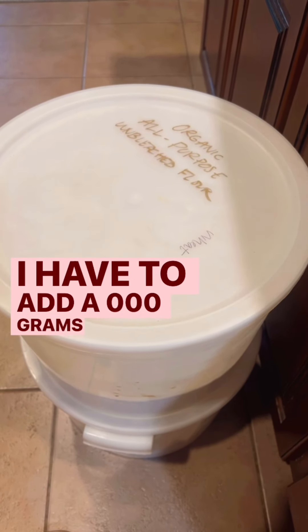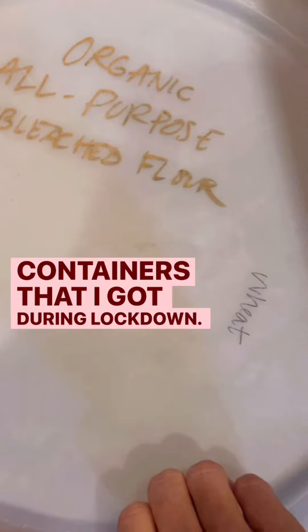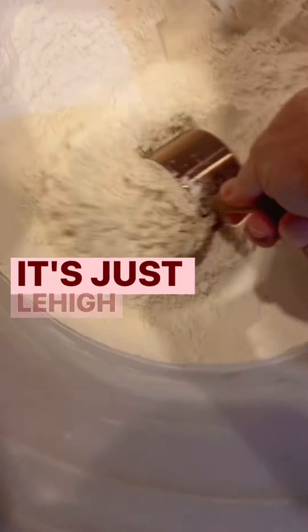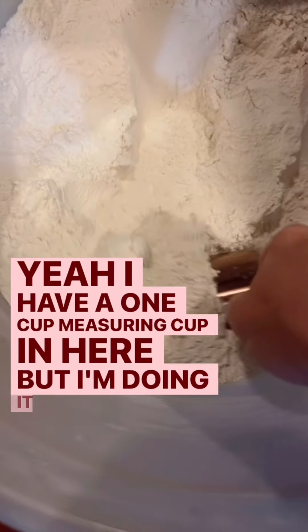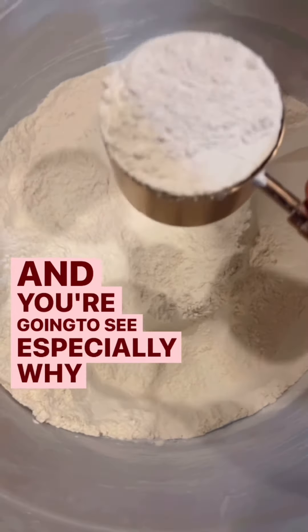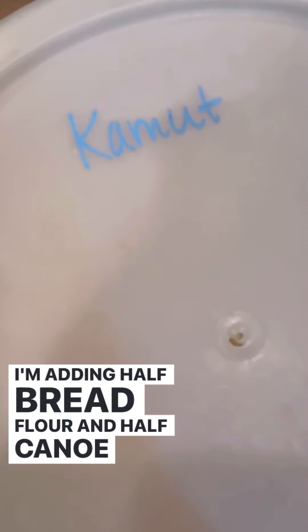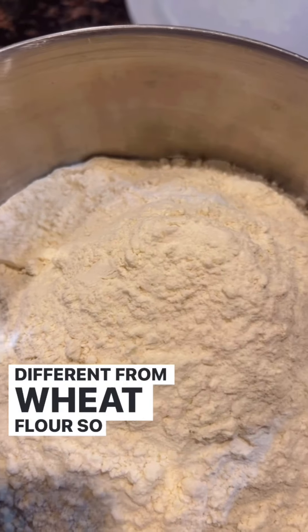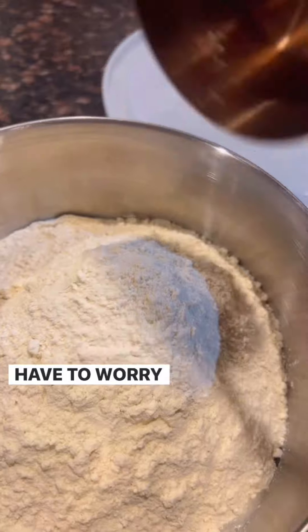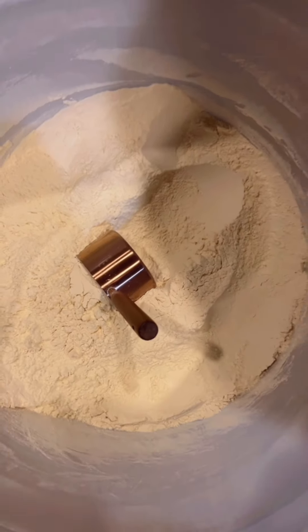Time to add the flour — I have to add a thousand grams of flour. I'm adding half bread flour and half einkorn flour. If you're not familiar, it's an ancient grain grown in Montana here in the US, and the density of it is different from wheat flour. So I'm weighing it and I don't have to worry about that — doing it by weight so it's not going to mess with my dough.